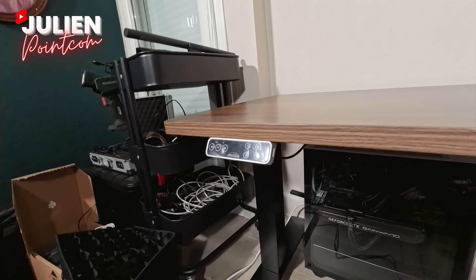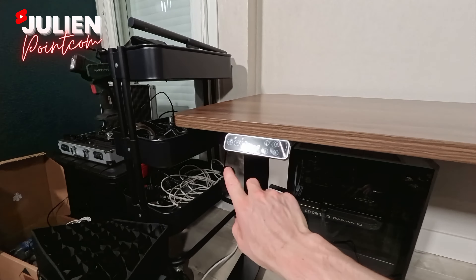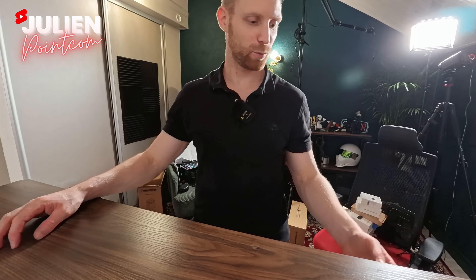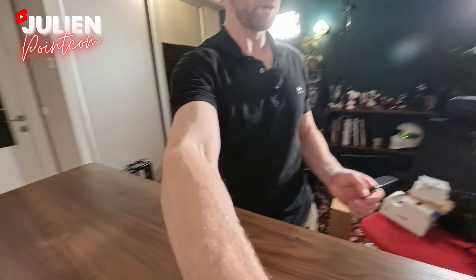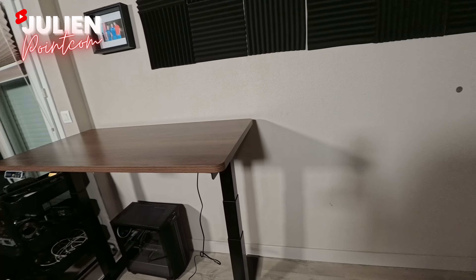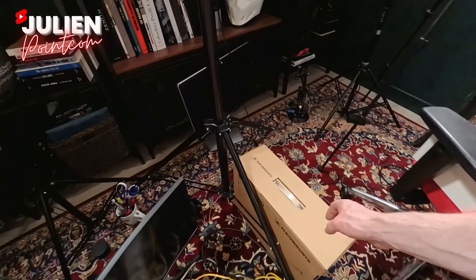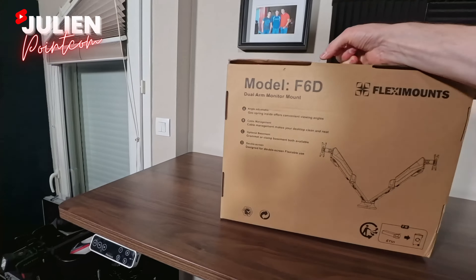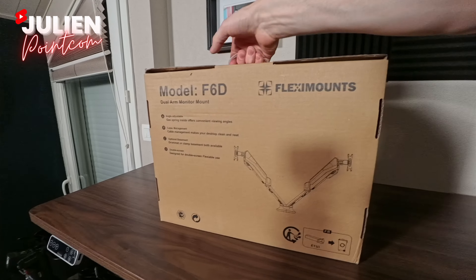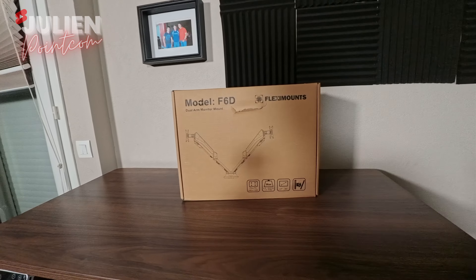Je ne l'ai pas encore démarré. On va voir ce que ça dit. C'est ultra vif — méga cool. Je peux descendre ça comme ça. Tu peux vraiment travailler de ouf, trop bien. C'est un très très bon combo. On va se monter ce petit support Fleximount, modèle FD6, double écran. Allez, c'est parti, on monte ça.